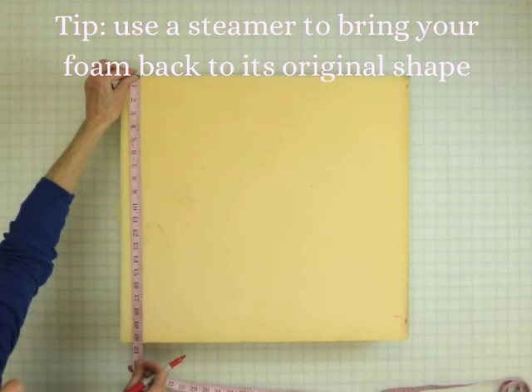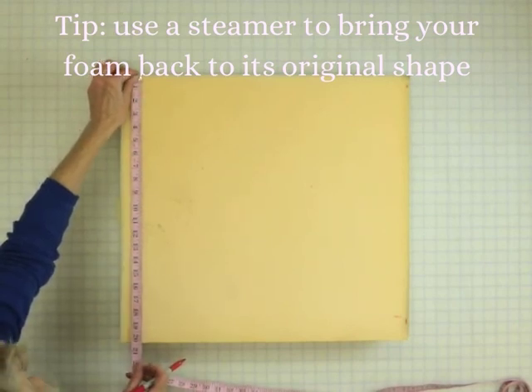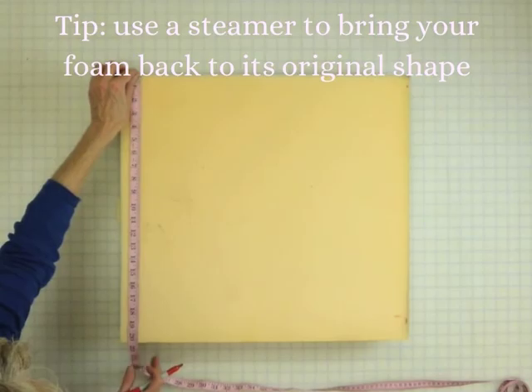But in case it's difficult or impossible to measure in this way, I'm going to give you an alternative way to measure, which is to measure the outside of your cushion.